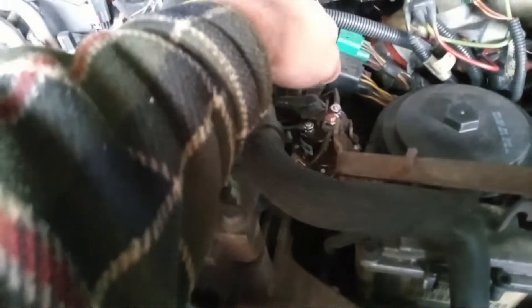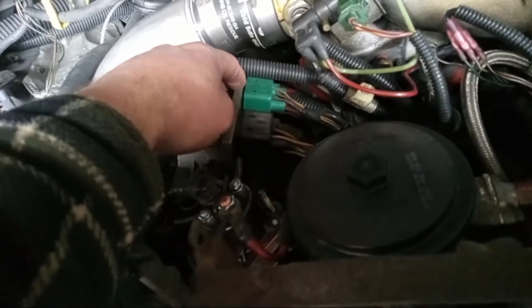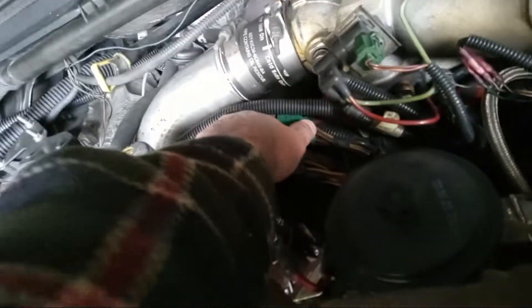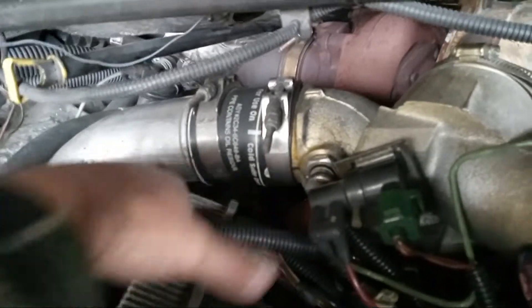It was still showing 683, so I came and played with my connections. Sure as shit, this back one right here was loose. I pressed on it and pressed on it — I could feel it had play. I came around to the back side and really pressed hard, and I heard it snap back into place.